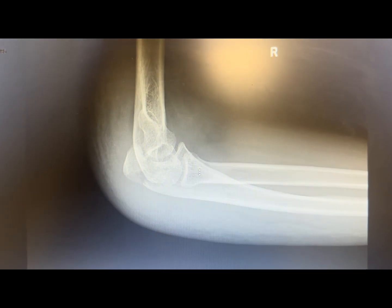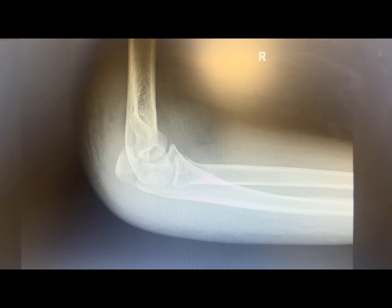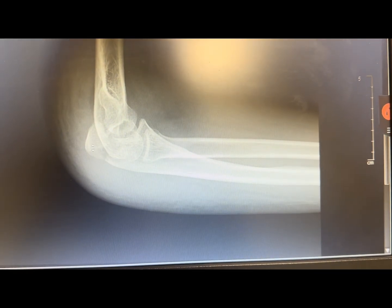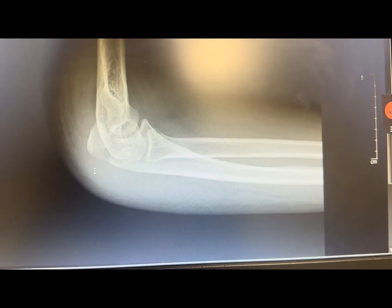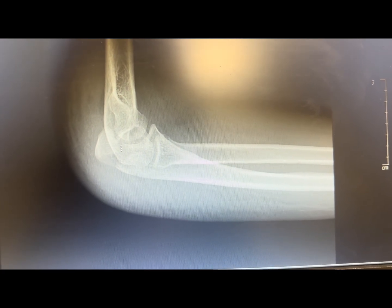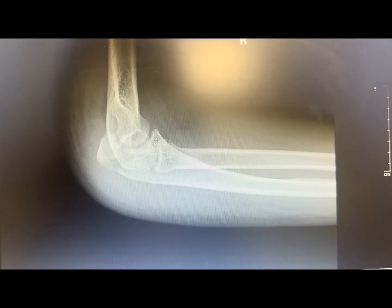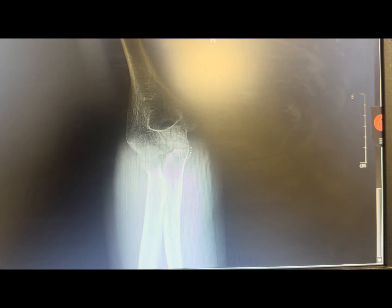Today we are going to do the tension band wiring of the olecranon fracture. This is the lateral X-ray of the right elbow. You can see this is a two-part fracture with another fragment here. There is displacement — it's a simple transverse fracture of the olecranon with a little bit of comminution of the anterior cortex, but most of the cortex is intact. That's why we are going for tension band wiring. If there is any comminution of the anterior cortex, it's better to go for plating. This is the AP X-ray of the olecranon fracture — there is not much displacement here.